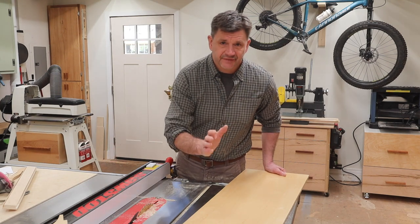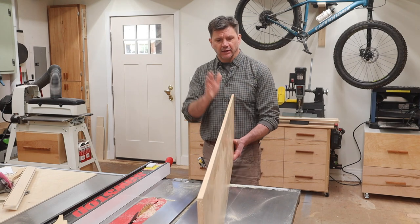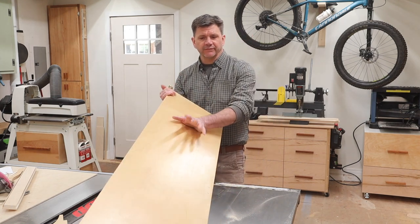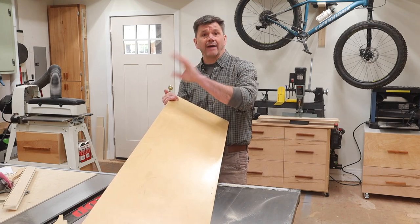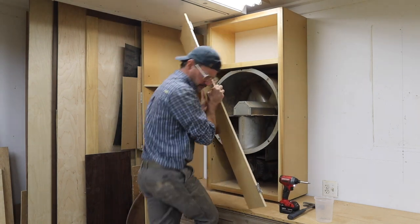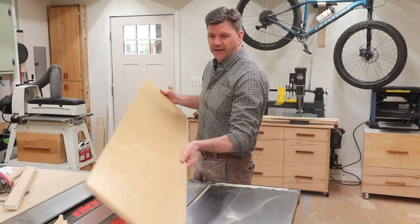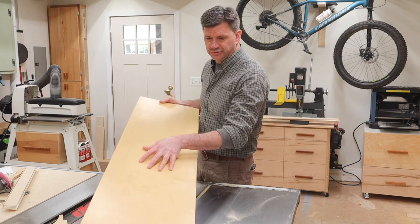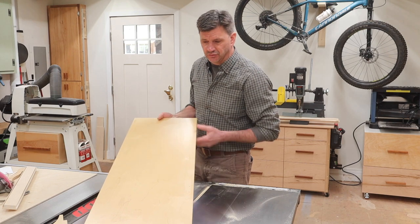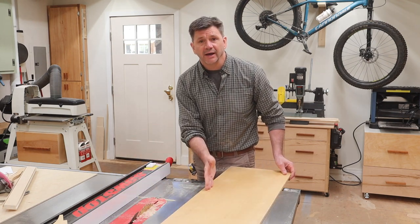Now that I've got the sides of the cabinet cut to size, I'll go ahead and make the shelves. For the shelves I'm using half inch plywood — this is one of the old doors to the cabinet that used to go around the fan on the back wall. I always save pieces of plywood like that, especially since this is a pretty good size piece of baltic birch, which is a little bit stronger than most plywood you'll find at your home store. I've set my fence at four inches and I'll go ahead and make the rip.